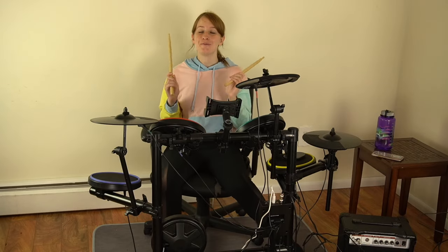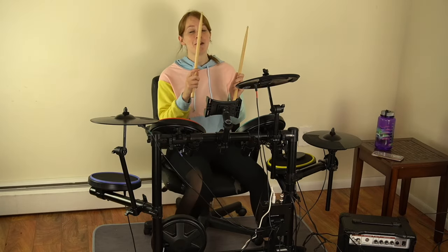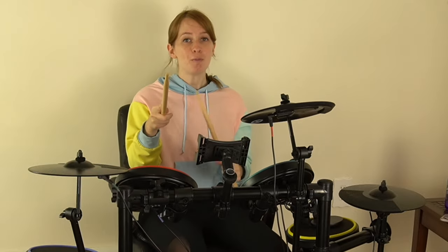Hey guys! Otter Worldly here! I am very excited for today's video because I'm going to be showing you Moplay Smart Drums.